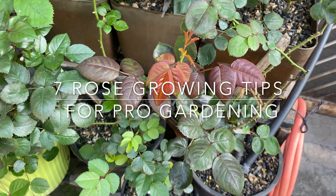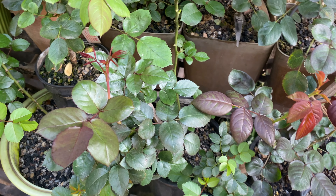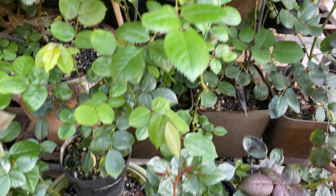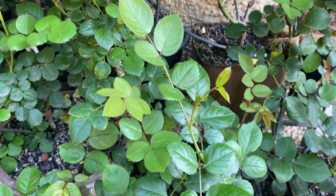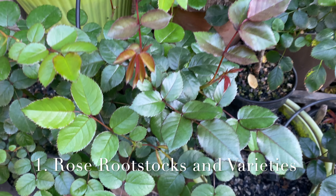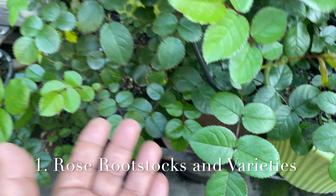Hello everyone. Today we will learn about how to grow good roses in our garden. Rose growing is very easy if you follow certain steps. The first step is to know about your rootstock and which variety is performing well in your area.